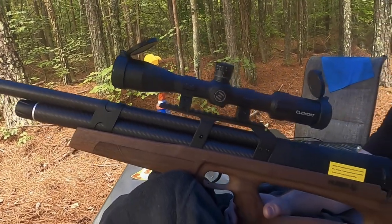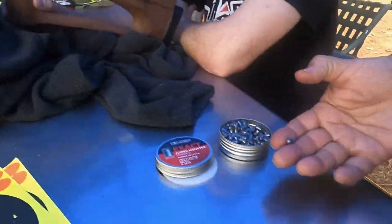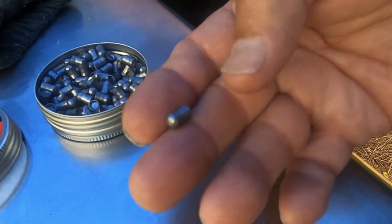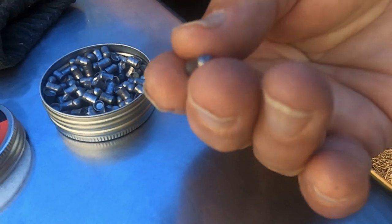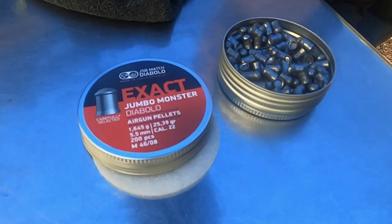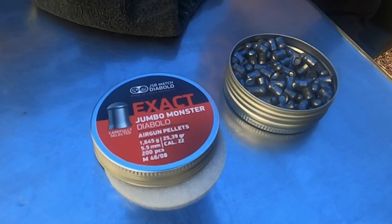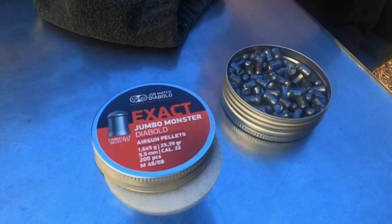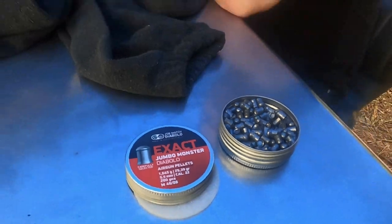Looking at the ammunition Zach uses in the 22 caliber Hoeven — this is his favorite round. It's almost a slug; it still has an indentation. It's the JSB Jumbo Monster Diablo, and this thing weighs 25 grains. Any idea what kind of energy it has at the target? It's probably putting out around 90 foot-pounds.